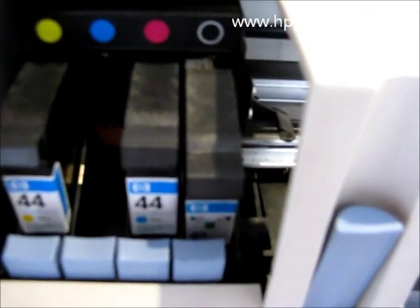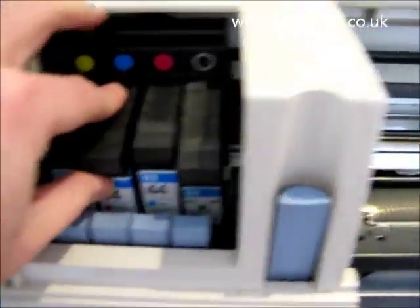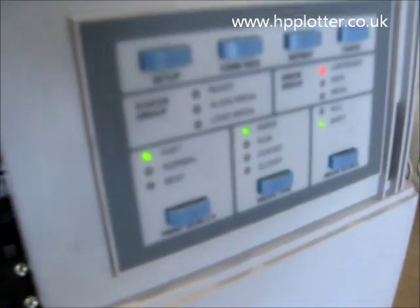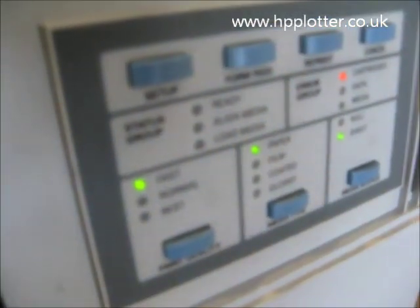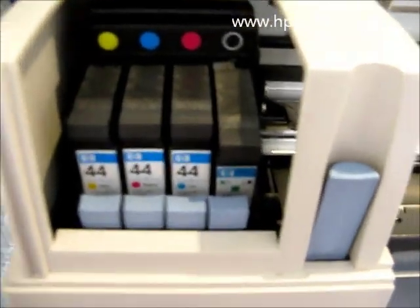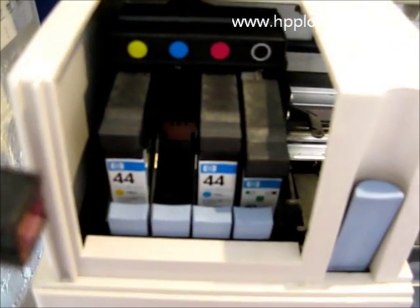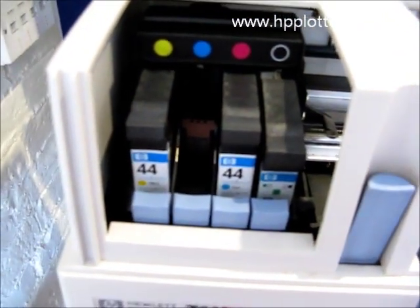Just as a quick double check, we'll take the magenta and seat it in the cyan slot. There's a definite problem with that cartridge, so we need to quickly get that cartridge replaced and see whether or not that resolves it.